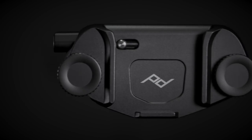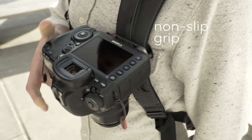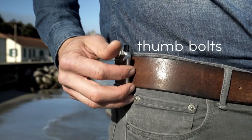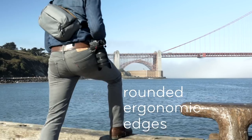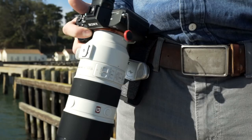Not die-cast, but machined. Not painted, but anodized. No plastic, all metal, grippier, and easier on your belt. Attaches temporarily or permanently. It's comfier and sexier. And if you've got a big old camera, we made a new Pro Pad too.